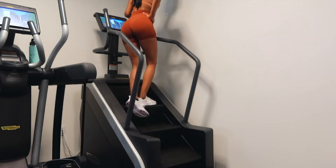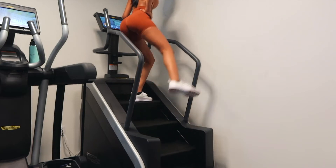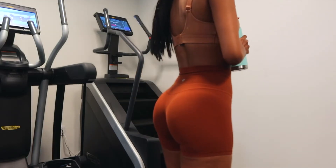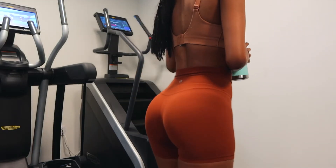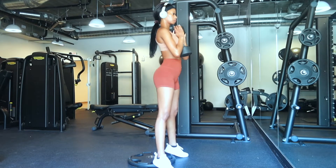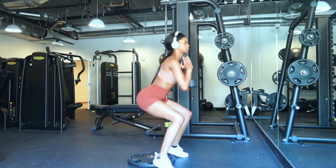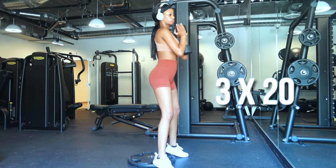When I say you're going to feel the burn on this, you are going to feel the burn. Next, I am doing these deep squats that are elevated. I do these for 3 sets of 20.